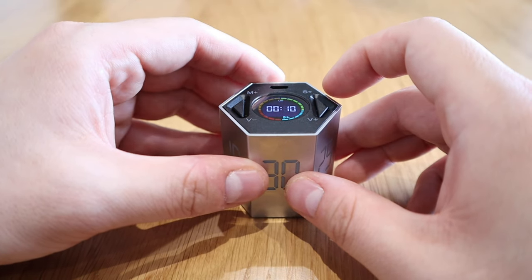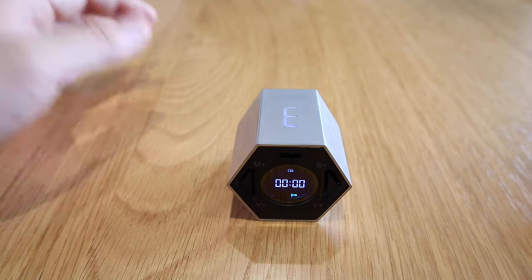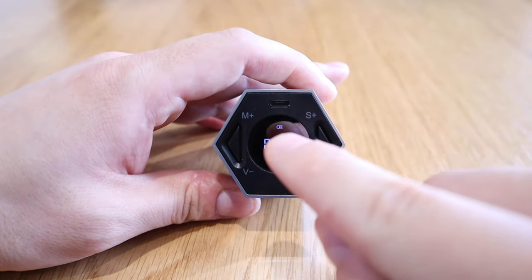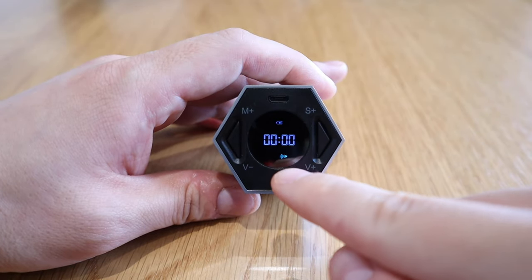Okay, so 10 seconds — here it goes: 10, 9, 8, 7, 6, 5, 4, 3, 2, 1. That's how it alerts itself — quite loud. You can also see the battery life level indicator and the volume level indicator on the display, which is not bad.